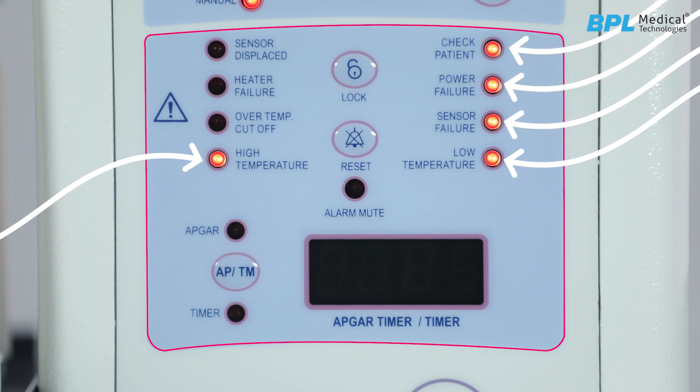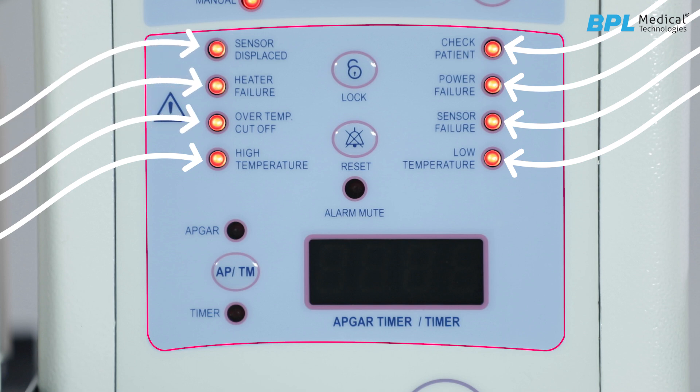The baby warmer contains various alarms: low temperature, high temperature, sensor failure, power failure, check patient, over-temperature cutoff, heater failure, sensor displaced, reset, and unlock. Let us look into each alarm section.